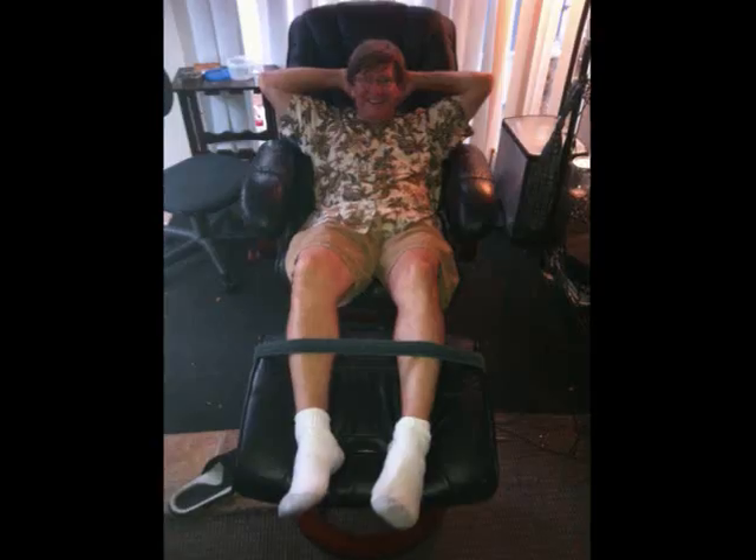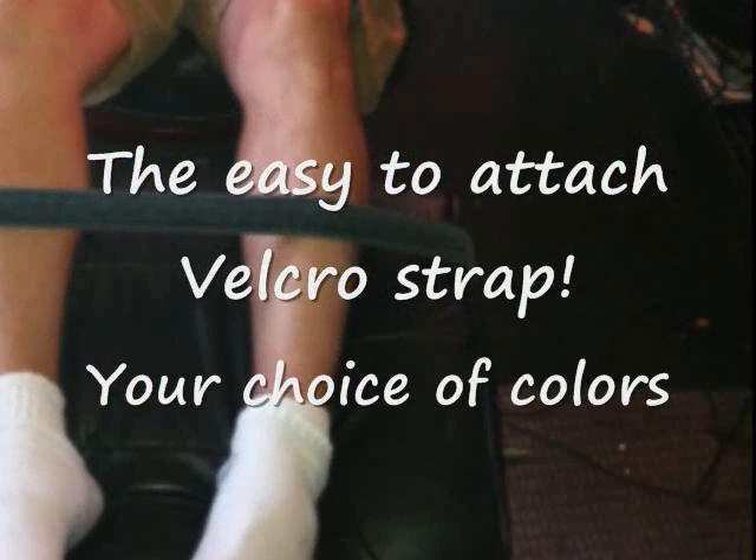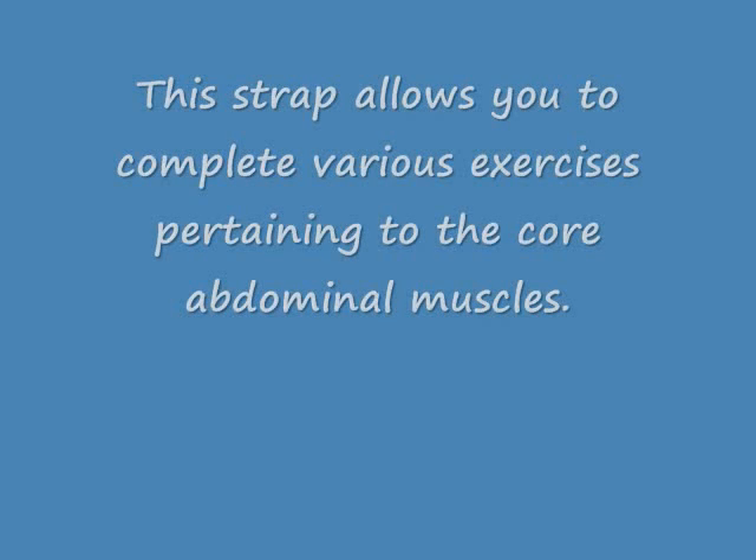No more belly fat — let's get rid of that belly fat. Stop eating those chips and get rid of those Coca-Colas. The sit up strap allows consumers to do sit ups in their lounge chair while watching TV. You need the sit up strap. Call today.